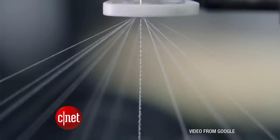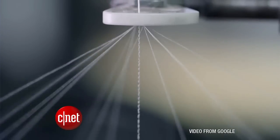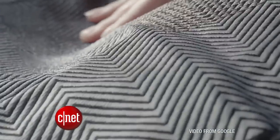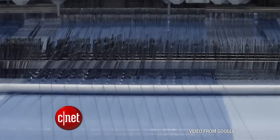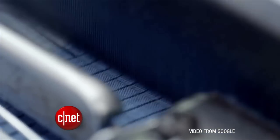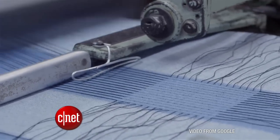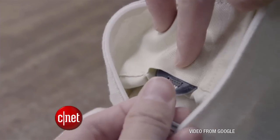Google isn't gluing on a touch screen to a shirt — this goes way beyond that. Google created its own conductive yarn to be woven into any fabric so it looks like normal yarn, but it senses touch and can respond to precise gestures. The real challenge was to get conductive yarn that would withstand the process of making clothes, including stretching and heating, and to get it all controlled with a tiny chip you can tuck away unseen.